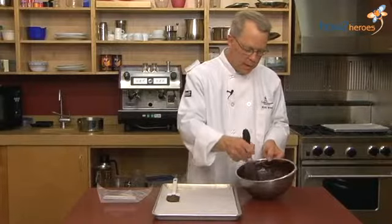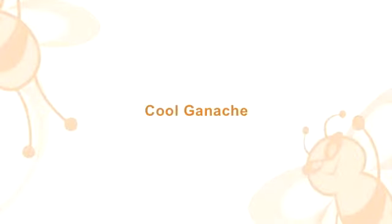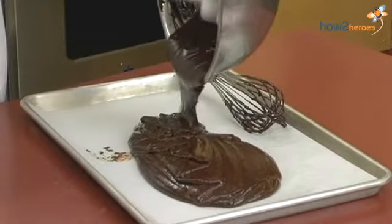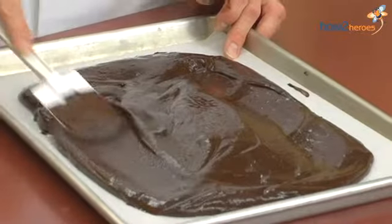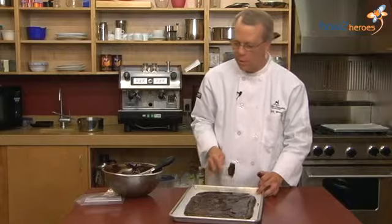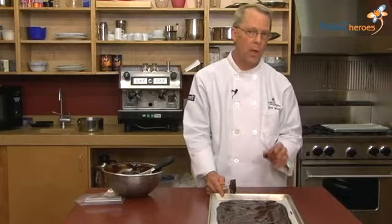Now that we've got our ganache nicely mixed, it's nice and smooth — you can see the jam in there. Take the batch as it sits and pour it right into a sheet pan, and simply spread it out so it has a chance to cool. The best way to cool this is to leave it out at room temperature for about two to four hours, depending on the room. Leaving it at room temperature helps it to cool evenly. Or you can put it in a refrigerator for a shorter amount of time, but be careful not to over-cool it — if it gets too stiff, it'll be too hard for our next step.